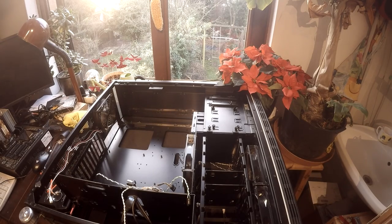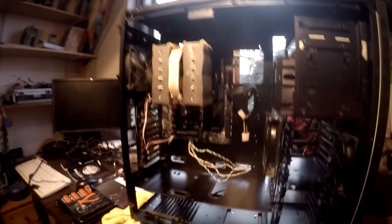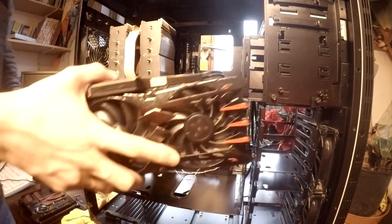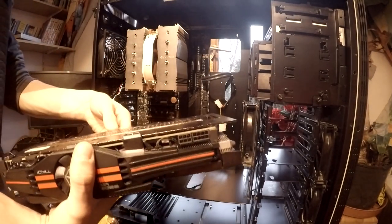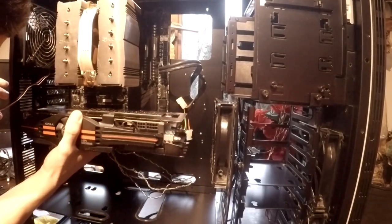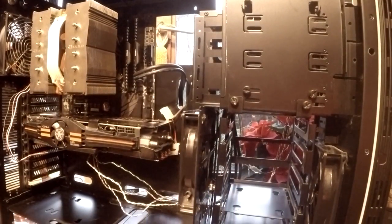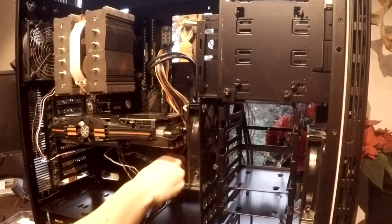So I started with the whole motherboard assembly and just put it in. After that, I put the graphics card into its position slot on the motherboard. Look at just how gigantic this graphics card is.